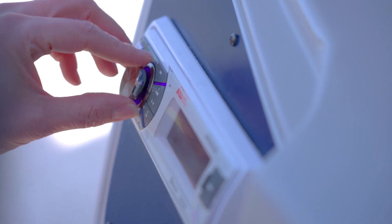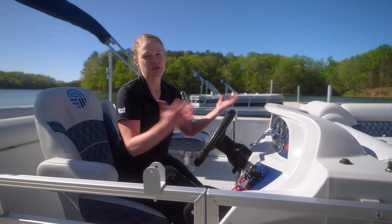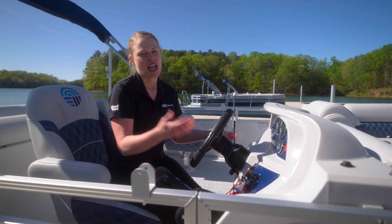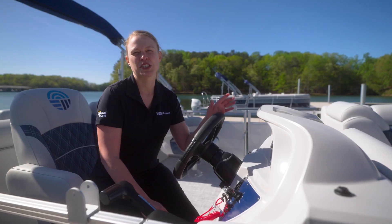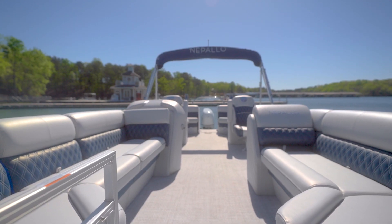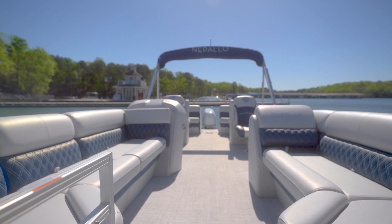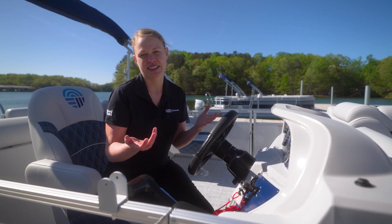Nepalos come standard with a Boss stereo with Bluetooth so that you can enjoy your playlists out on the water, and convenient storage underneath. There's convenient storage underneath the helm, which is easy to access. And in fact, there's good storage under all the seats inside the boat — just lift them up with the nice hinges and you can store all your belongings there.